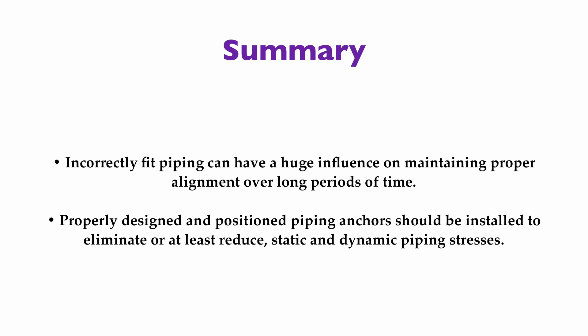Piping can have a huge influence on the alignment and positional stability of our rotating machinery. Proper piping fit-up is critically important, and even though pipe fitters may not be responsible for aligning machinery, they need to know how their pipes can wreak havoc on our desire to keep machinery aligned for long periods of time. Piping anchors may need to be added to ensure no, or at least very little, piping strain impinges on our equipment.